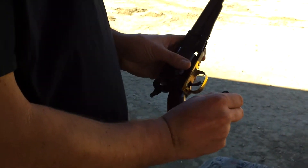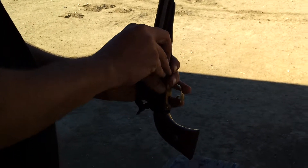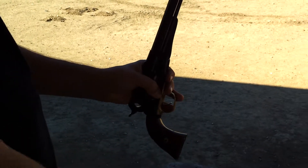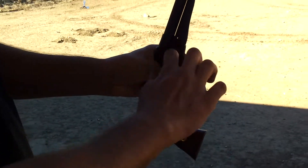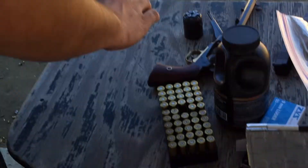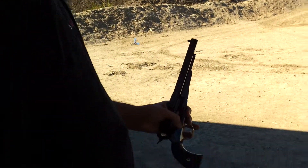Get the cylinder free. Let's unload our powder in there. I didn't take the Crisco out — stop filming, stop filming and grab the Crisco.